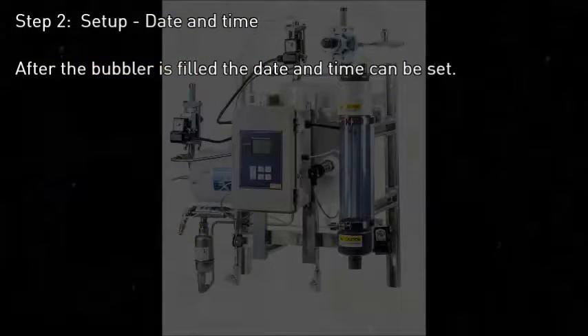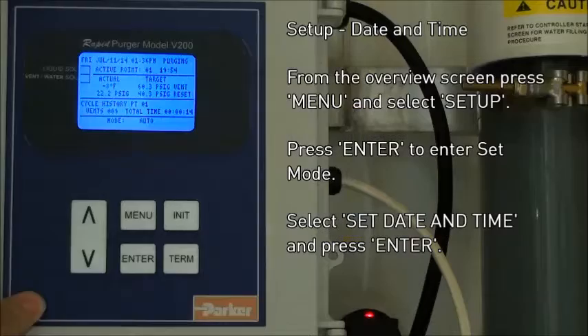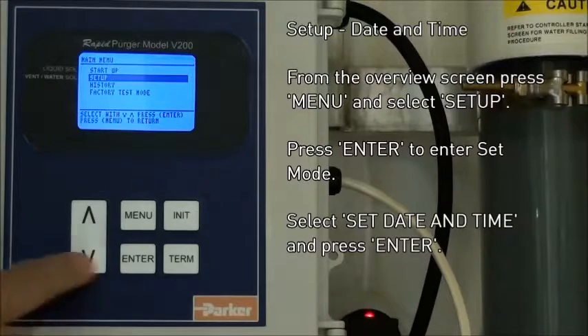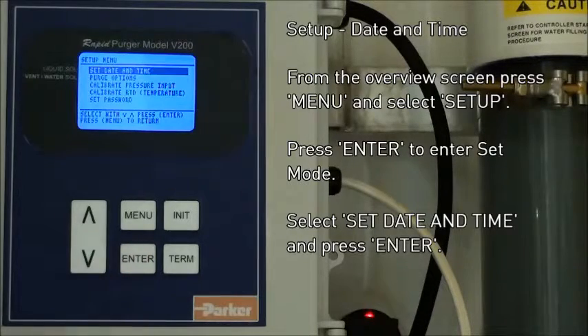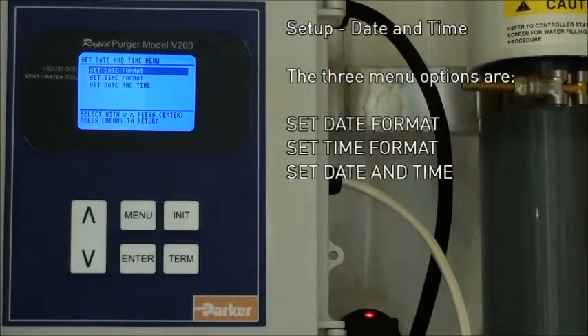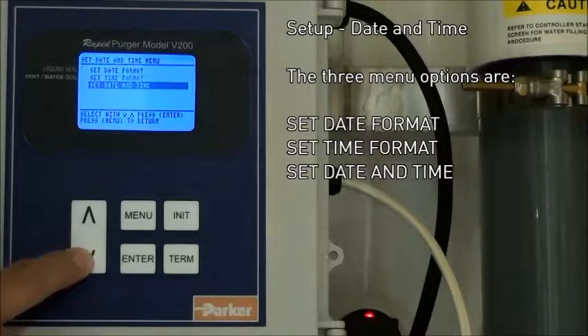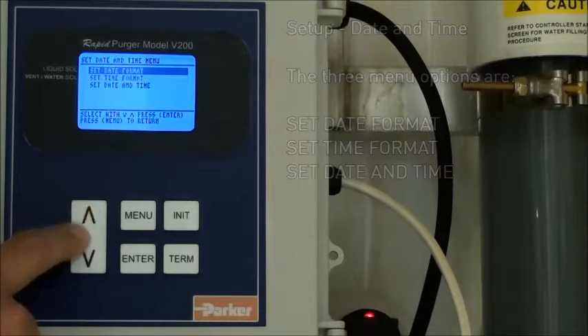Step 2 is setting up the date and time. From the main menu, press the menu key, toggle down to setup, press enter, and then select set date and time. From here, you can set the date format, the time format, and then actually set the date and time.